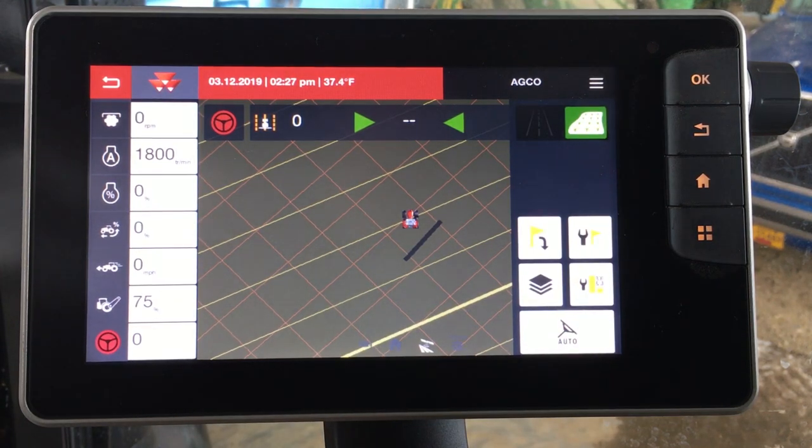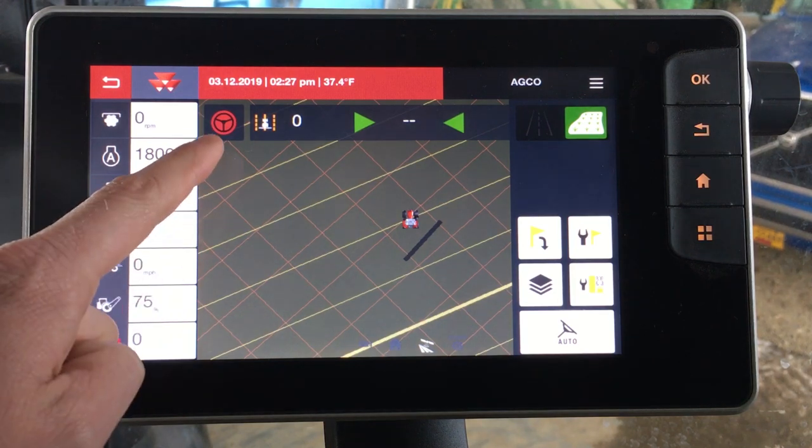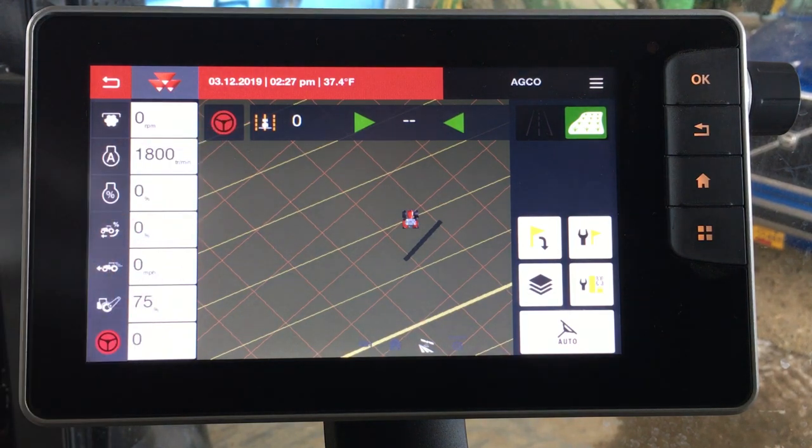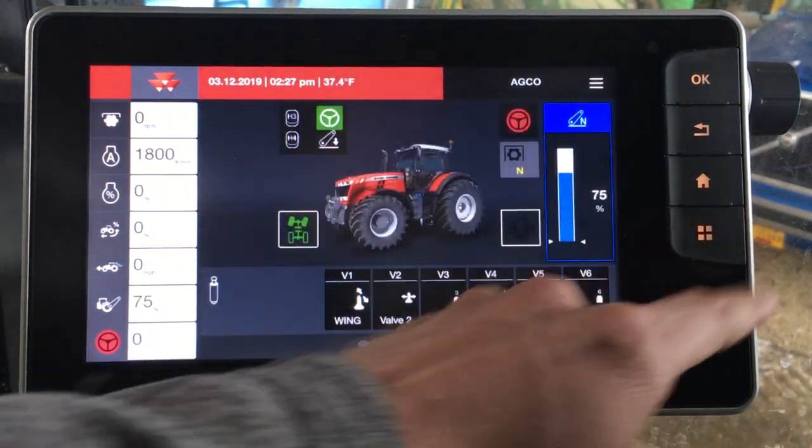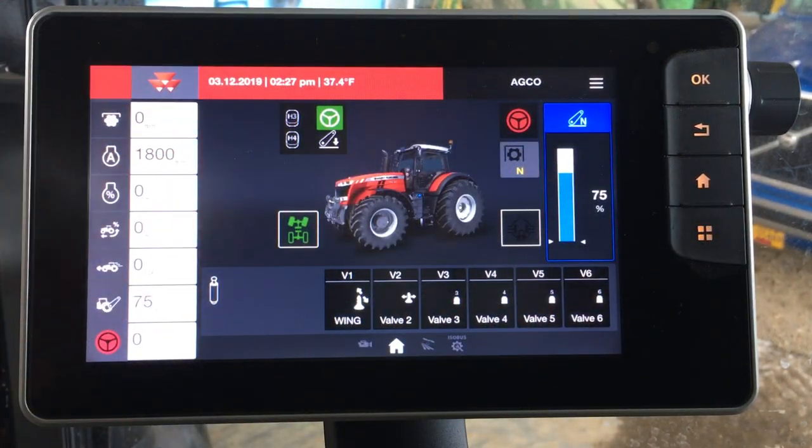I'm going to hit the red X, and now we'd be able to go out and actually run guidance. You have a couple options to engage guidance: one is pressing the steering wheel here on the screen, one would be pressing your headland button if you're not running a headland sequence, and another would be assigning it to one of your H3 or H4 buttons. On your joystick, you actually could engage it from your H3 button.